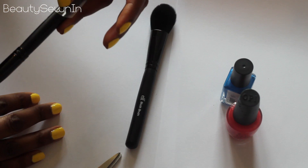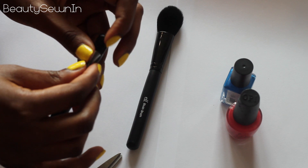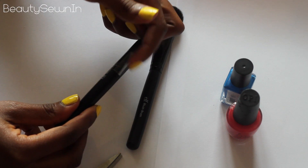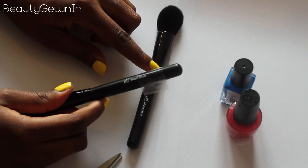Then I kind of create a little tab by folding the tape over so that I can remove it easily — see, there's a little tab. I'm going to do it with the other brush as well and I'll be back in a moment.